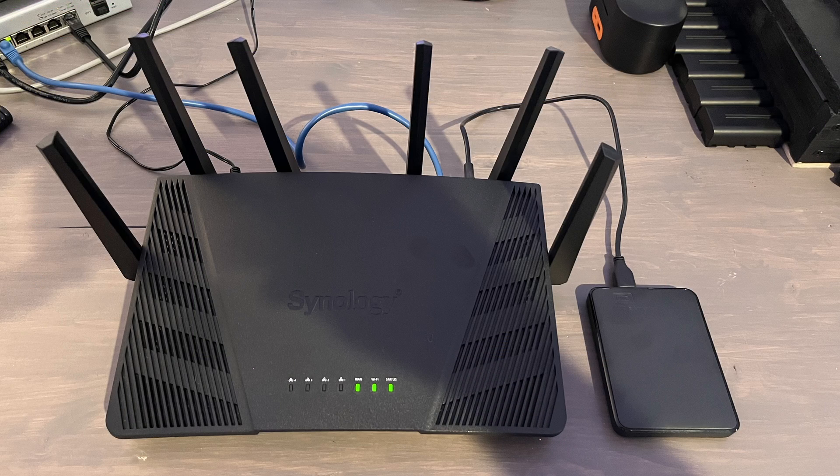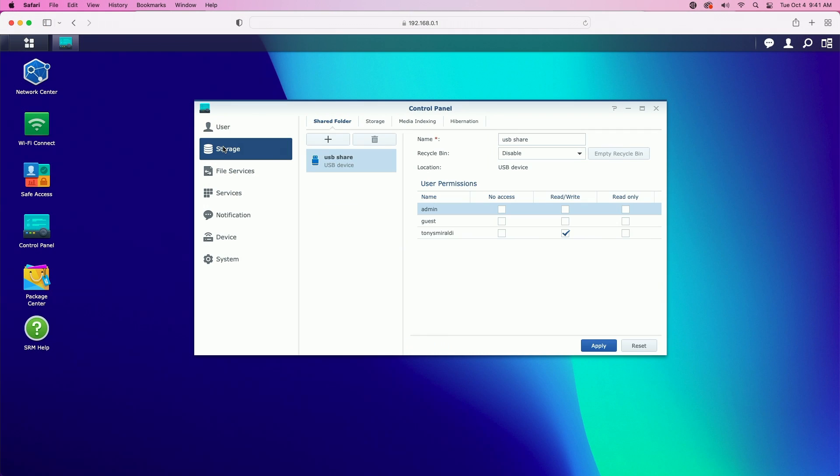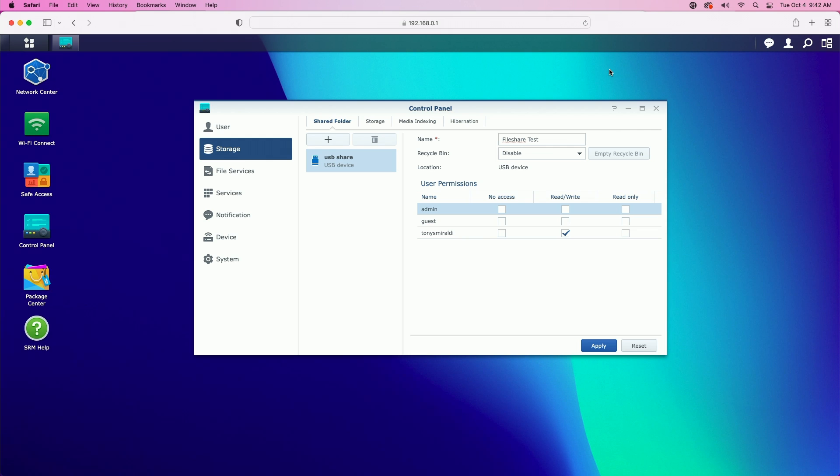I have the drive connected to the router now, so let's refresh this page by clicking on user and then coming back to storage. Now the router has recognized the USB drive. We can come over and give the device a name — I'll call it 'file share test' for the purpose of this video. I also notice a system event popped up. If we click on system events, it says to reduce interference to Wi-Fi 2.4, your USB 3.0 device was downgraded to USB 2.0, which really shouldn't matter much for home use.